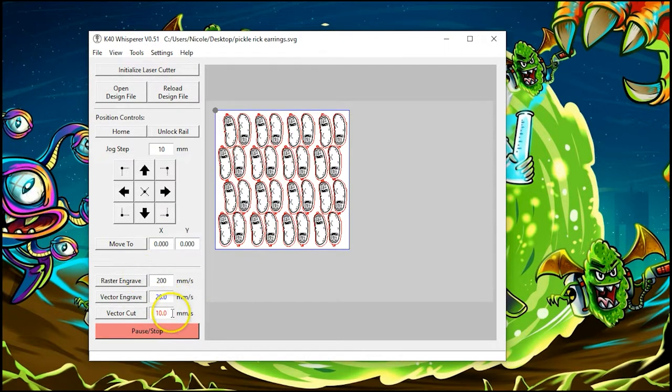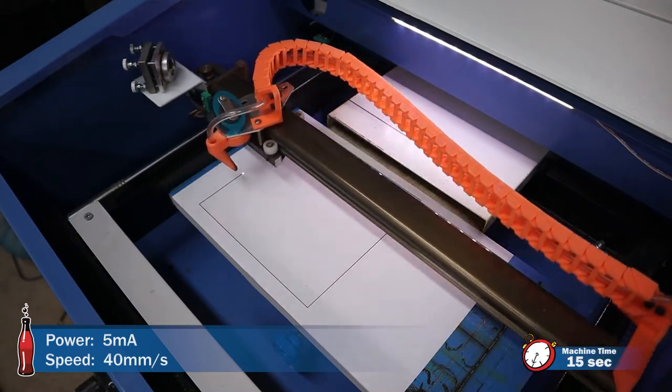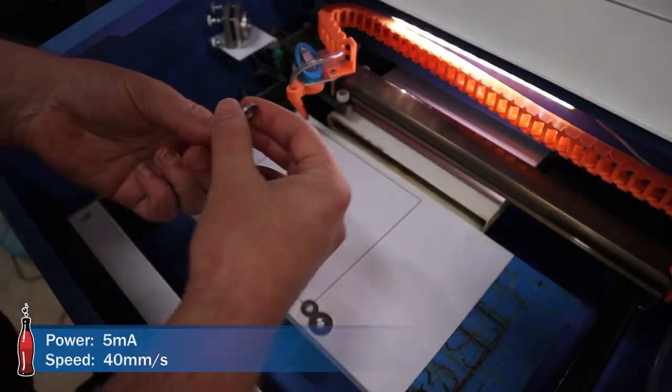On my raster engrave I'm going to set for 200 millimeters per second. The vector cut I'm going to have to play around with. The vector engrave will be about 40 millimeters per second. Then I click the vector engrave in order to put down a quick little outline so I know where to place my material.